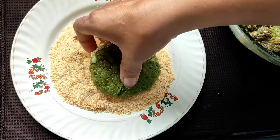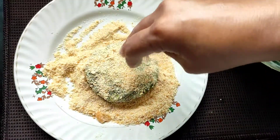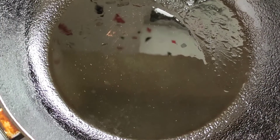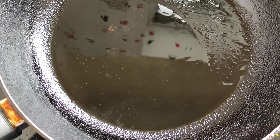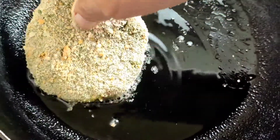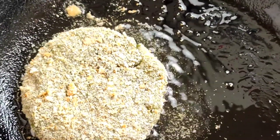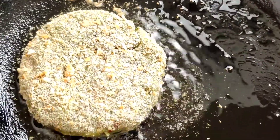Now we will roll it into the breadcrumbs and coat it nicely. For frying, I have taken a pan with two tablespoons of oil — the oil is nice and hot. I'll place this patty in and on medium flame we will cook it till it is completely done, first on one side until nicely brown, then flip it over and cook till it is nice and crispy brown on the other side too.